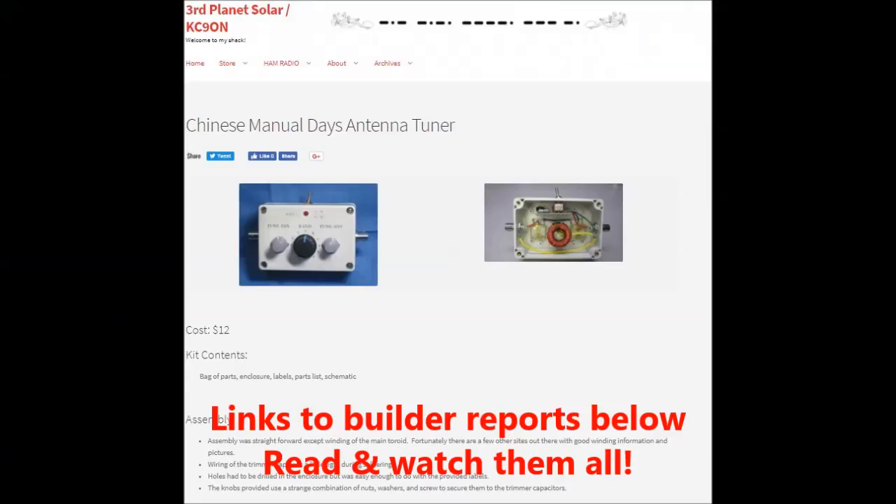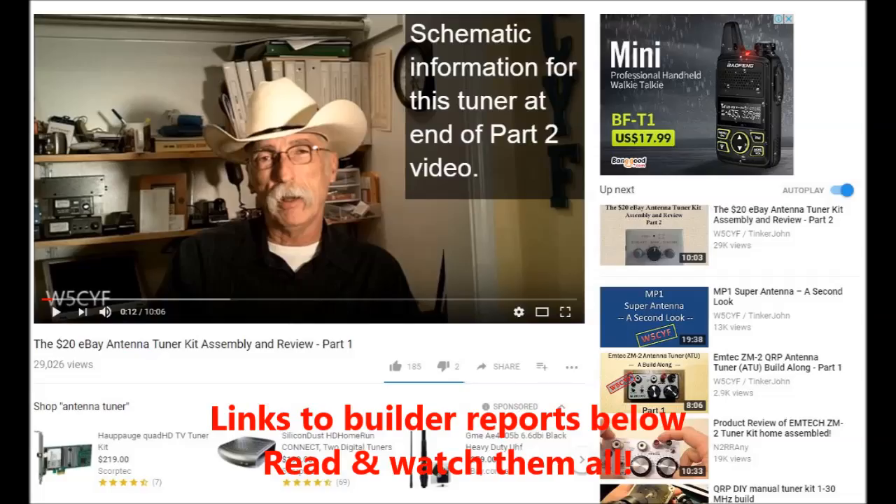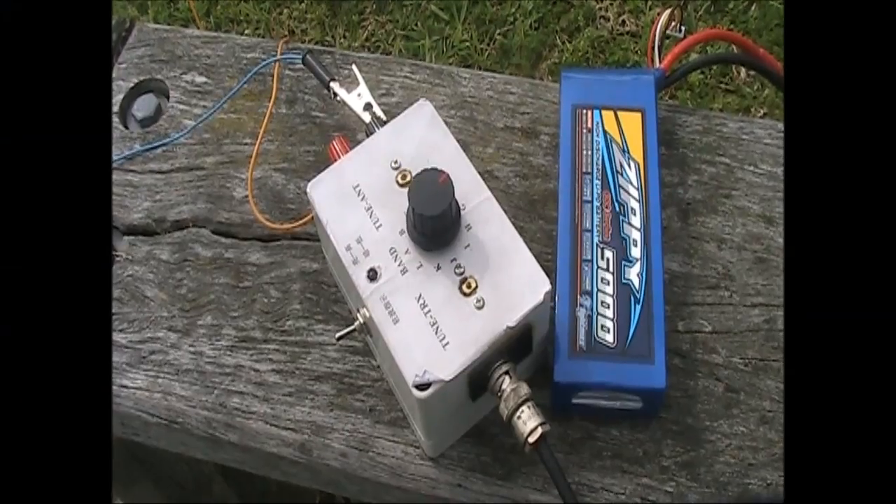Available for a low price, it's been fairly popular, and there's a lot of builder reports on the web. In this video, I'll talk about its assembly and give it an on-air test.